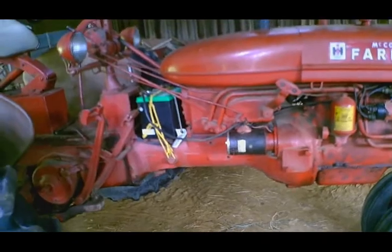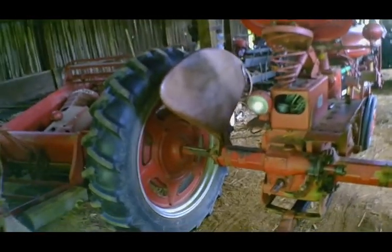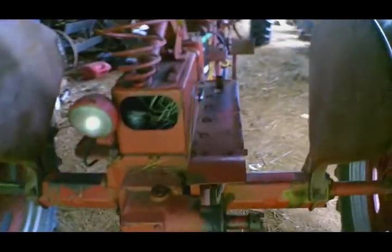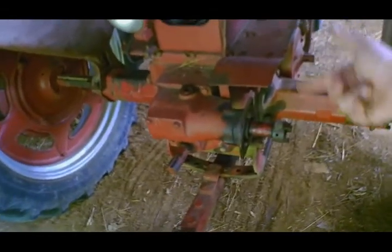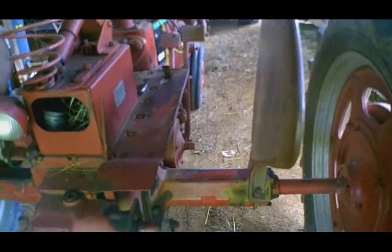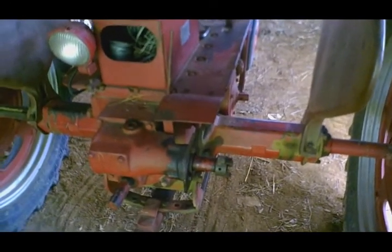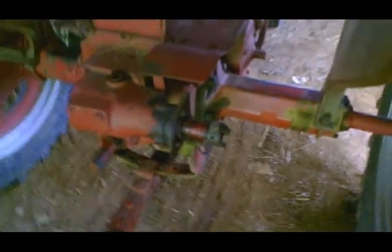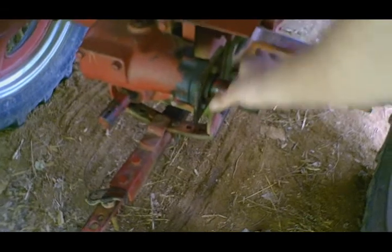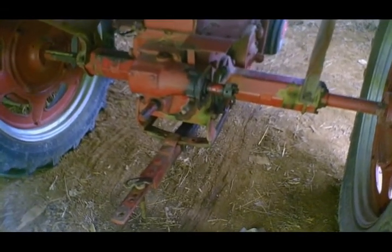It's got an older restoration on it now, and it's been used for the last 15 years — not hard, but it's been out and done what it needed to do. We were splitting firewood one time and the engine flew apart on the wood splitter — that's where this Lovejoy coupler on the belt pulley comes from. We took the hydraulic pump off the wood splitter engine, made a plate to mount it, and welded a coupler piece to fit the spline on this shaft.